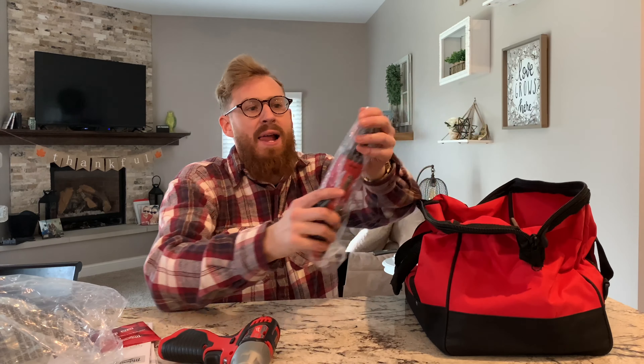My son is watching here — plug this bad boy in and get one of those batteries going. Looks like it's going right there. Let's see what else we've got. This is the drill — man, the weight on these bad boys is nice. It's got a little light on it too.